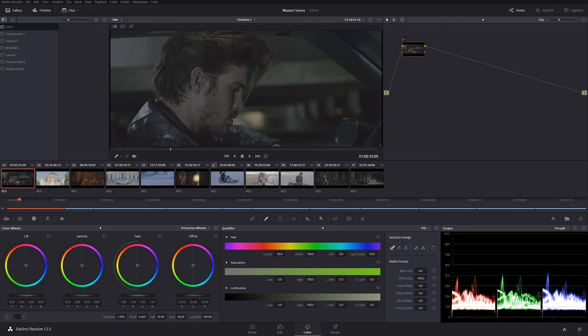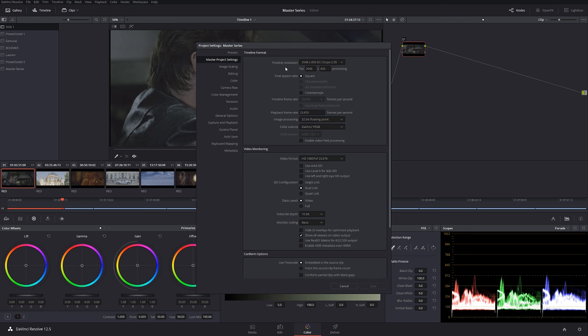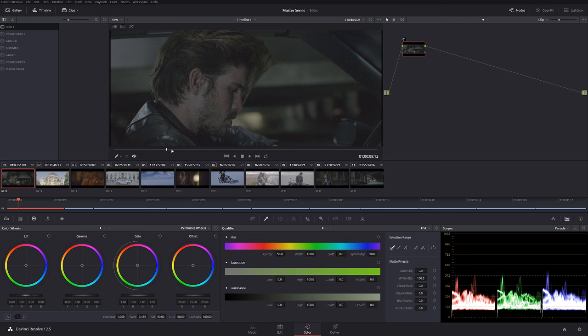In today's tutorial, this is going to be part number one. We're going to be taking a look at this footage right here. I'm working in a lower resolution — the original source is 4K or 6K, so I downscaled it to 2K so recording is a little bit faster and easier to work with. We'll achieve the very same result. At the end of each tutorial I'm going to be providing downloadable power grades, so you can save them as reference. Let's get started — we have a shot of a guy sitting in a car.